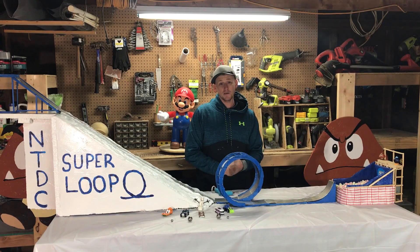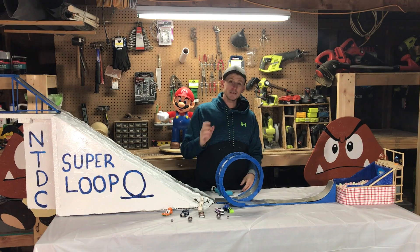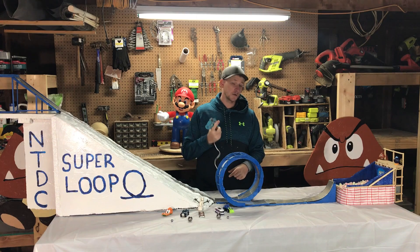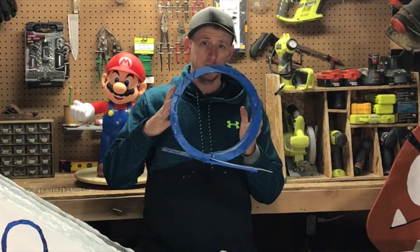To scale my model I went from feet to inches to make it easy, so rather than 10 feet, this is only 10 inches. And because they don't make mini screws to fit in this small wood, I'm just going to glue everything together with hot glue. First up, I'm going to show you how I built the super loop.